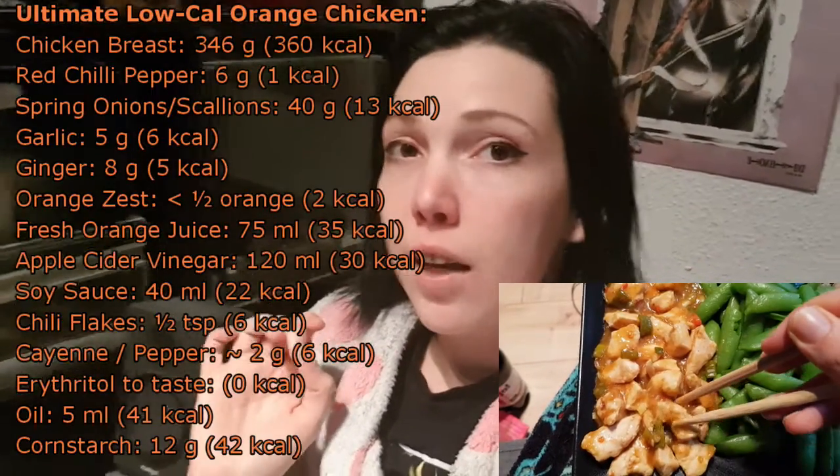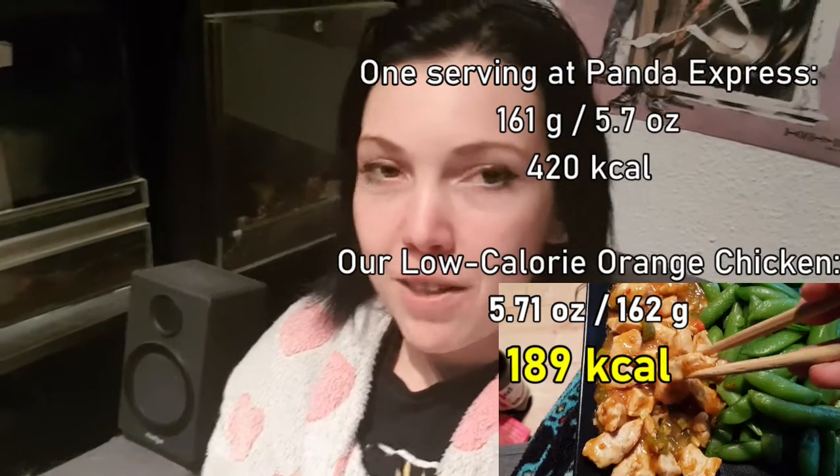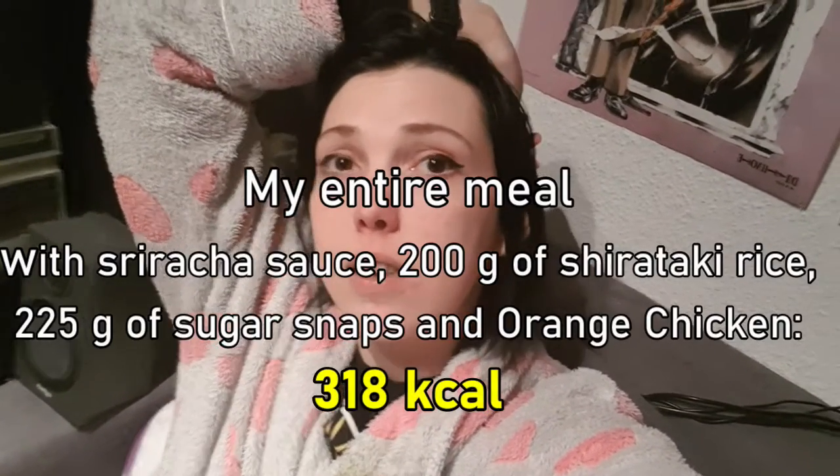Orange chicken with under 200 calories per serving — 189 calories! It was so good. It was, for me, definitely better than last time because it had more heat and more sauce. Hot and sweet and sour, what more could one want? I didn't miss anything — the chicken was tender, the sauce was amazing. And my entire meal had only 318 calories.